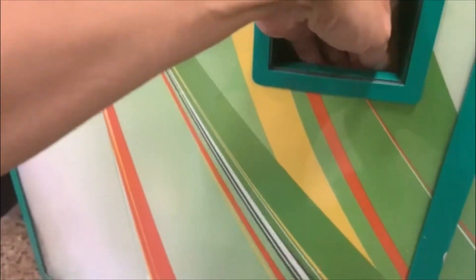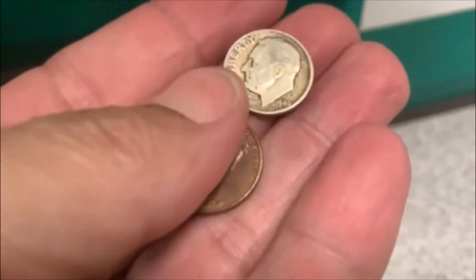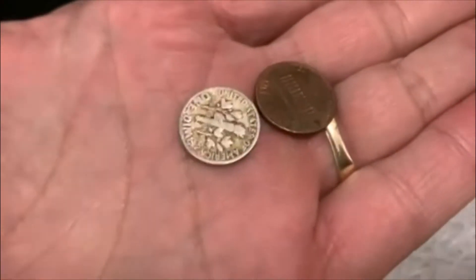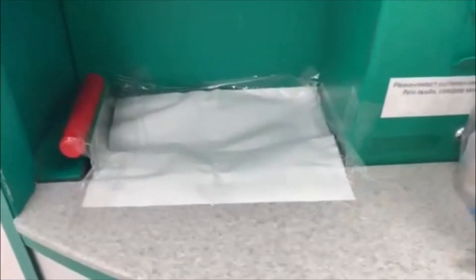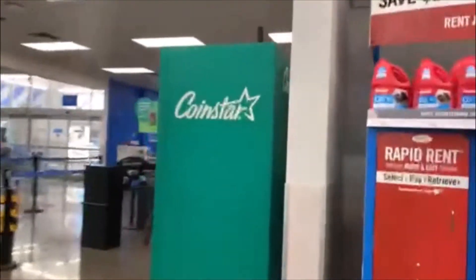All right guys, let's jump around and check it out. We got a couple things — oh, I wasn't expecting that. Looks like we got a silver dime guys, 1946. Nice! And a penny, we'll throw the penny in there also. All right guys, till the next one.